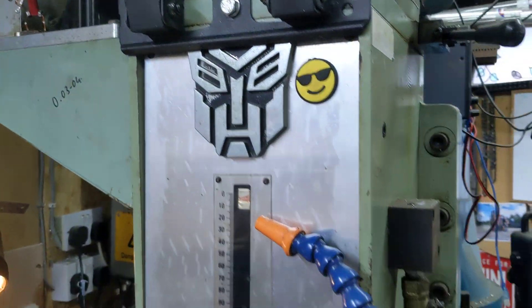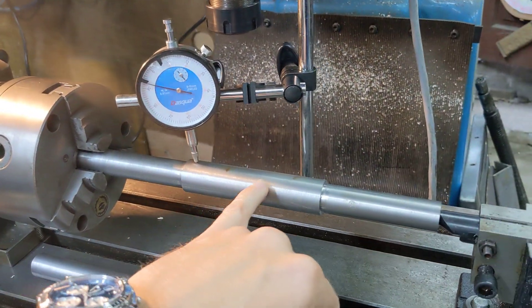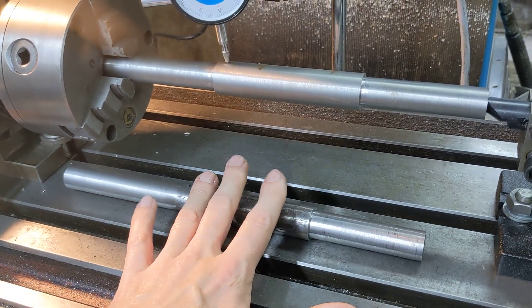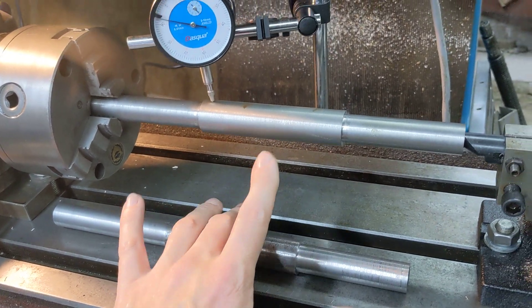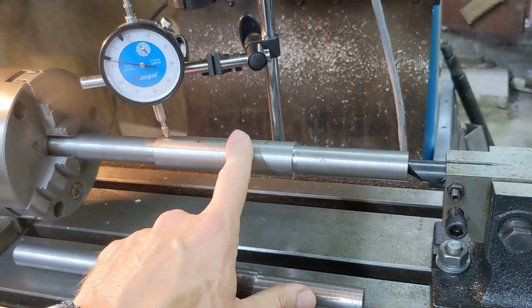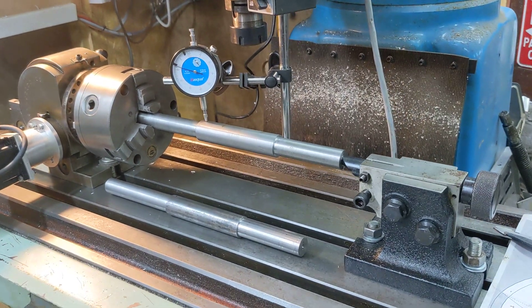We're going to start setting up and thinking about putting the splines on our bar. Matt's made a test piece so we can do a test cut on that first, check the program works, then run the exact same program on the real piece. This is cutting the splines on the end for the main gear shaft in our homemade gearbox.